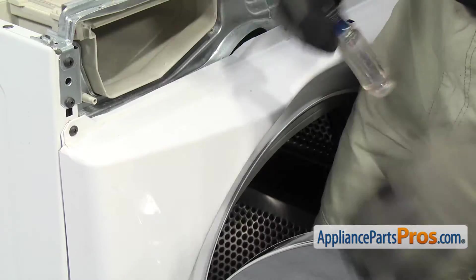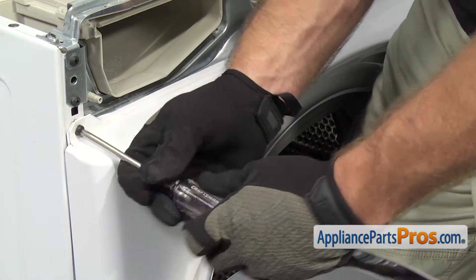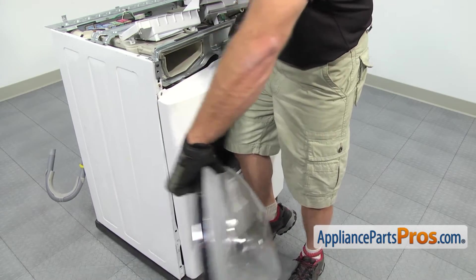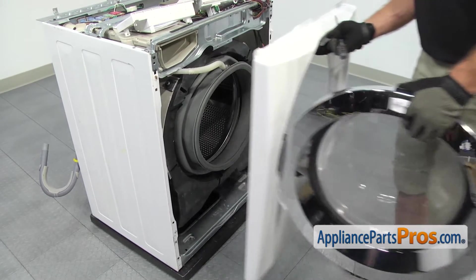Once you have it out, we can go take out the last screw. As you're taking the last screw out, you want to make sure you support the panel with your hip. And once you have the last screw out, you can use the door to help lift it off. Once you have it off, you can set it aside.